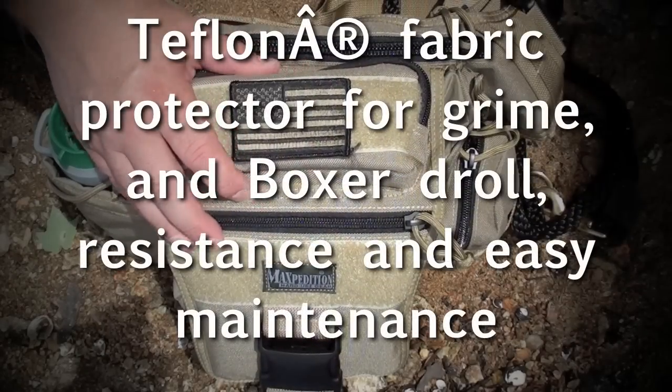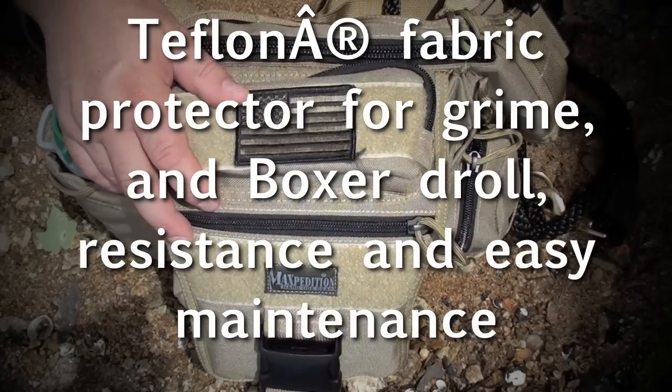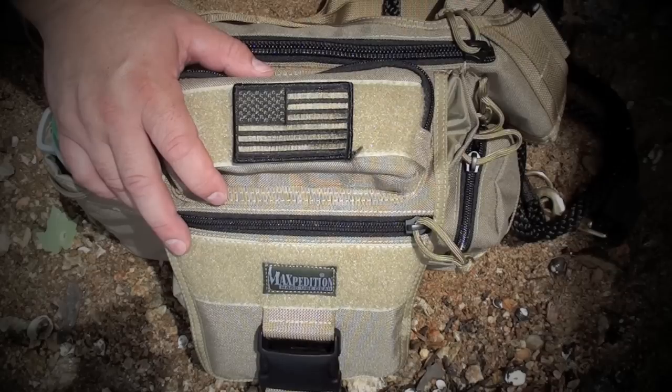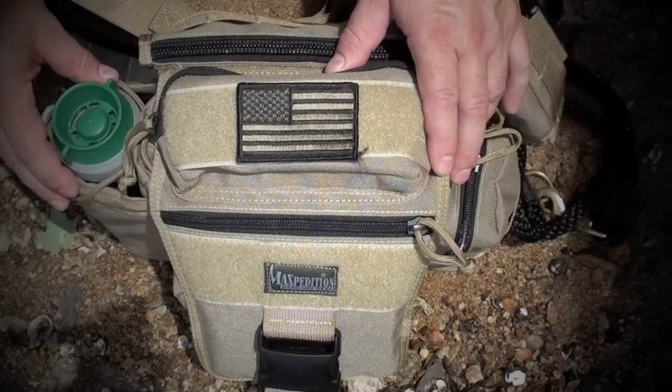This is a great pack, guys. I really recommend it. I traded everything out from the Monsoon and put everything in here that I needed for work and also for our little 1-2 hour hikes that I take with the dog and my sons.